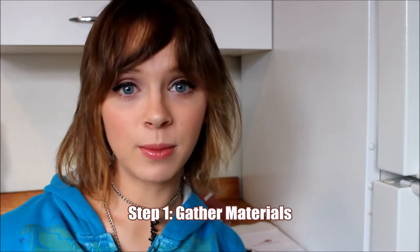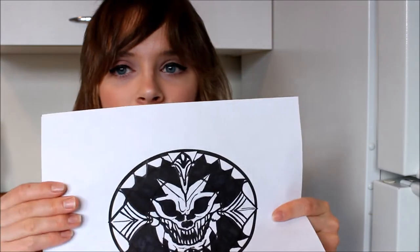First you're going to need a printable template that I have made for you. It's going to be linked in the description box — I promise it'll be there. Print it off. It should be the right size, but you can adjust the size to your liking. You're also going to need a reference picture of Dante's belt from Devil May Cry 4. I have one right here that I drew out, and I'll also link that in the description box.